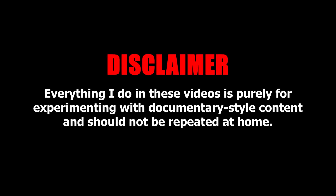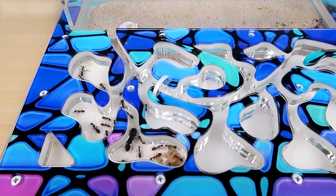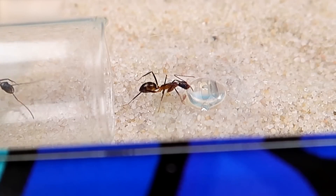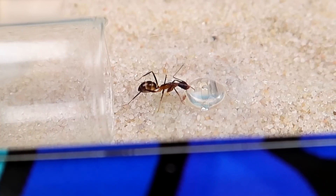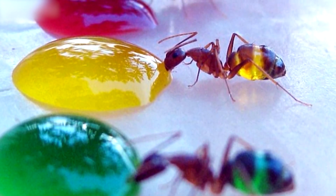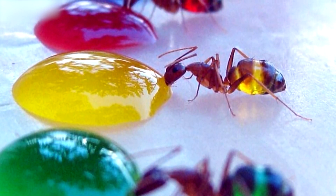Everything I do in these videos is purely for experimenting with documentary style content and should not be repeated at home. Well guys, as you well know, African Bella Ants love to drink sugar syrup. They drink a lot of this syrup so their bellies swell up and some parts of them even become transparent — it lights up and you can see the syrup inside. In order to repeat what I saw on the internet, I will first need to prepare sugar syrup, then paint it with edible coloring and give this syrup to my ants to make colored ants like on the internet.